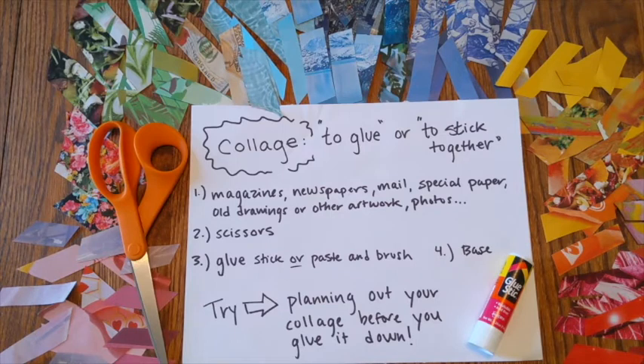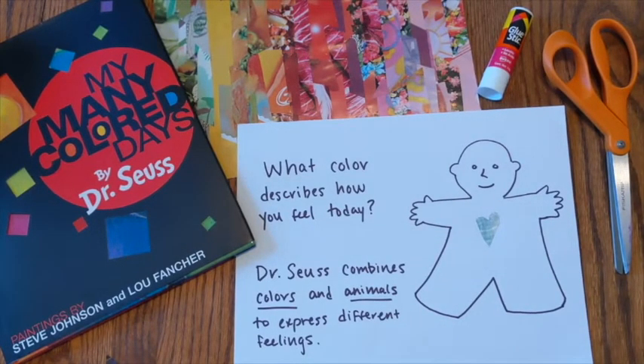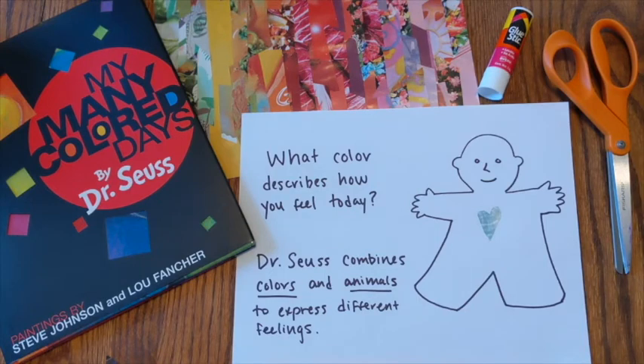I also want to encourage you to try planning out your collage before you glue it down. As you're planning out your collage, think about the question: what color describes how you feel today? Because different colors mean different things to different people, I also encourage you to try combining colors and animals to express different feelings in your work of art. Dr. Seuss did a really nice job of that. The example I come back to is the horse who's kicking up his heels — the red horse. Red for a lot of people could mean anger, excitement, power, or love. There are so many different meanings for different people with red. Having that energetic horse there really emphasizes Dr. Seuss's point that this red color is about power and energy.